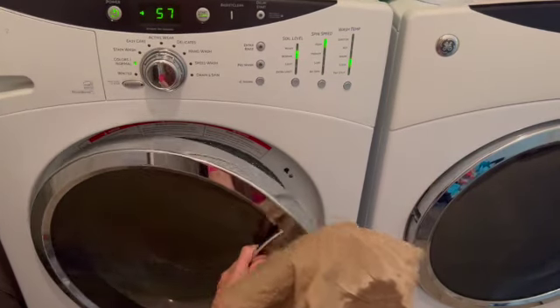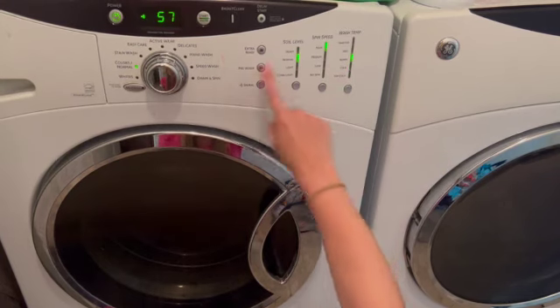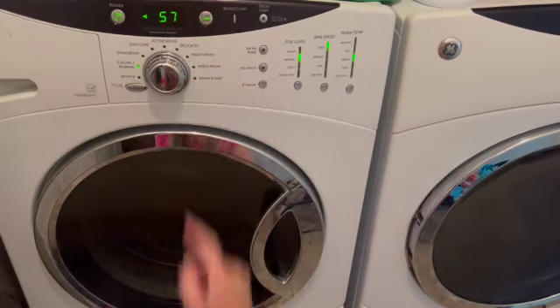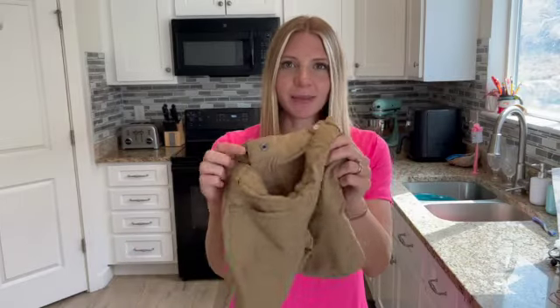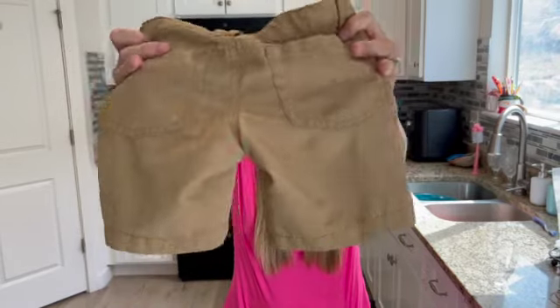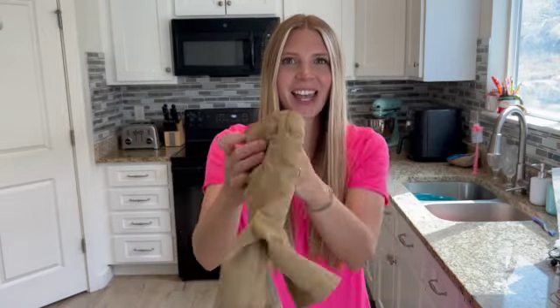Now I'll throw my clothes in the wash and change it to warm or hot water and let it go. So we just got these pants out of the dryer now, and you can see here that the oil stain that we had on there is completely gone now. So it's as easy as that.